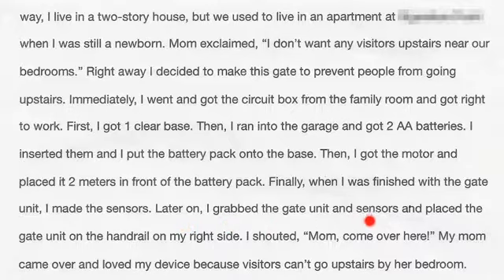I grabbed the gate units and sensors and placed the gate unit on the handrail on my right side. I shouted, 'Mom, come over here.' My mom came over and loved my device because visitors can't go upstairs by her bedroom.